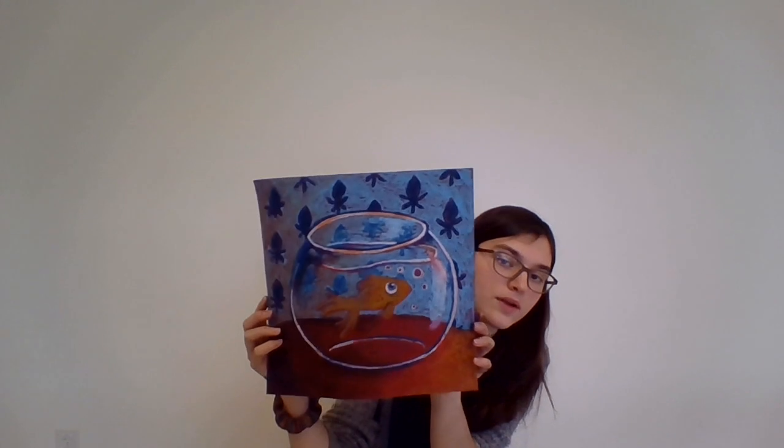Hello, welcome to the Center for the Visual Arts. My name is Ms. Natalie and this will be our last project for the weeks. Our project for this week is we are going to make a lovely little fish bowl out of oil pastels. You can include a fish, a miniature whale, a rubber duck, a jellyfish, or whatever you would like. But we'll be focusing on the fish bowl.